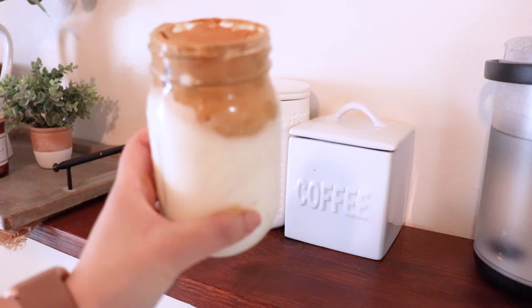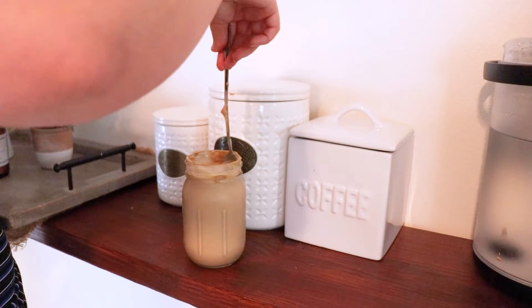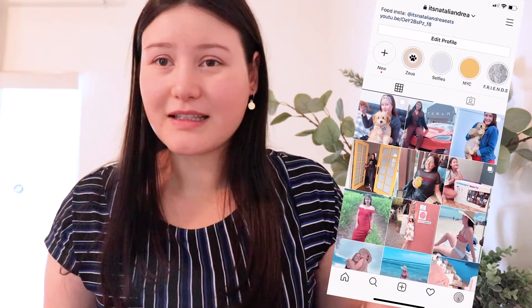This is what the finished product looks like. I'm gonna mix it together — it tastes really good. Realistically it's not something that you would do every day, but it is fun and it's pretty cool because you can adjust the amount of coffee and sugar that you want. Some people might want to sweeten it more, but it's just something fun and cute you can serve and it also tastes really good. I hope you guys enjoyed this video — if you liked it make sure you like, comment, and subscribe, and I'll see you guys in my next video.